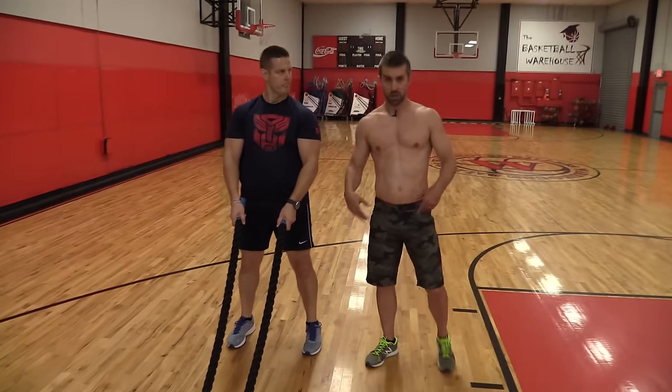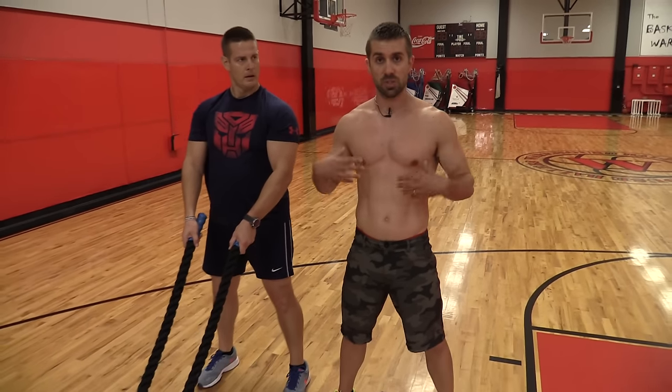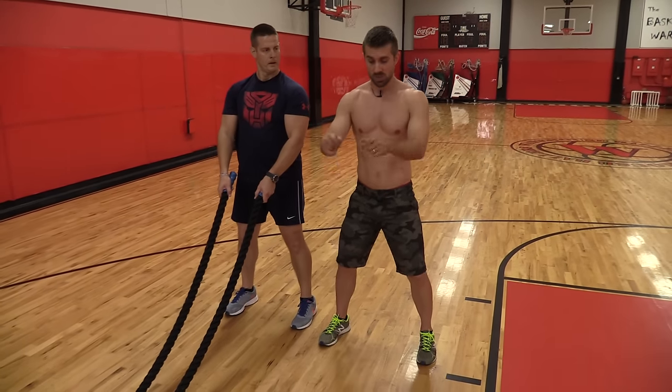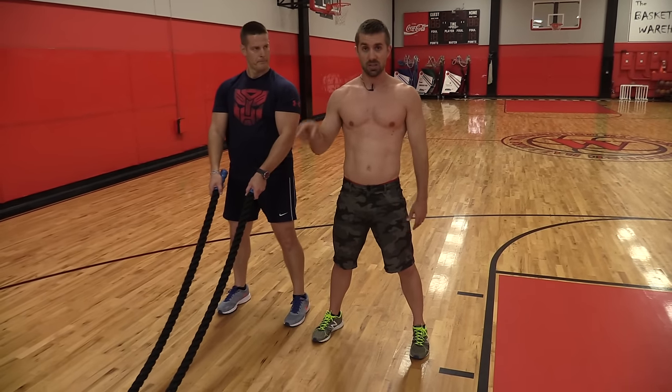As you saw, Coach Chris did generate some momentum with the feet. All the movement did come from the shoulders, a little bit from the hips but that's just because he had to get up with the arms. He's not driving the hips forward, he's not reaching up as high as he can. A lot of control going on in the shoulders. That's a great starter exercise.